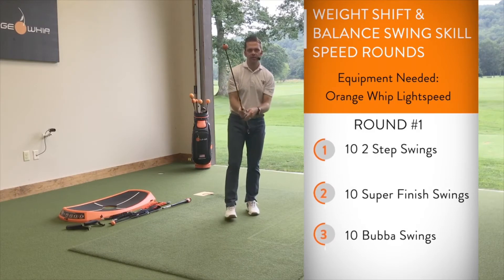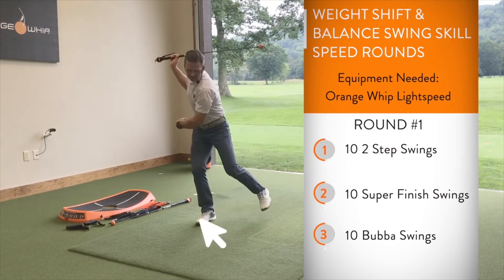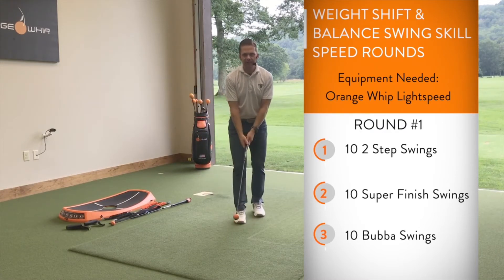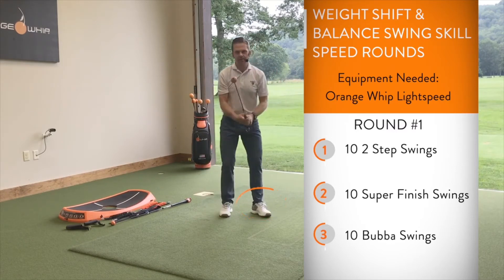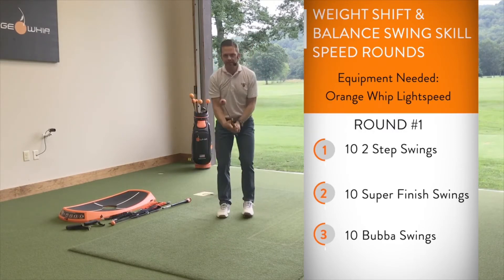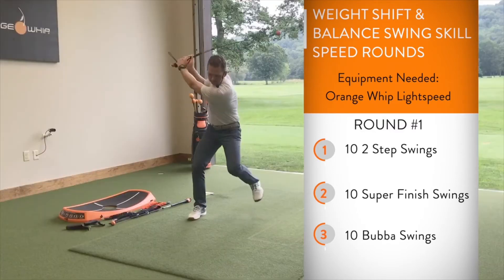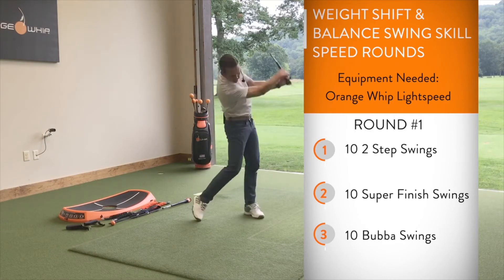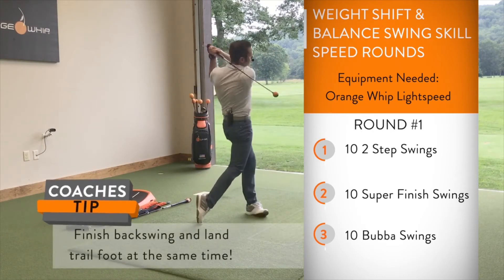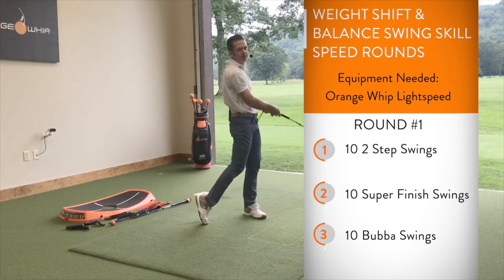First movement: two-step swing. Set up at foundation, feet together. I'm going to hop to the right, loading into that right side and into the backswing. From there, plant that left side and finish. Load into that right side, all the way through — ten reps. Soften the hands and arms, moving that center of gravity to create load, sticking the finish for balance. Three more. Drive off that trail side — stomp those feet into the ground.